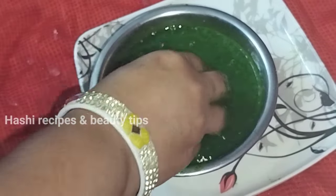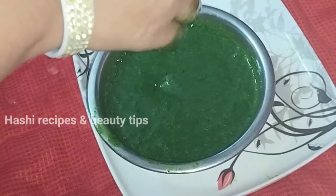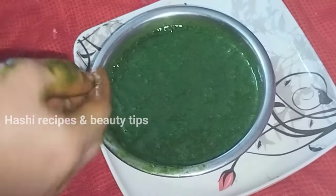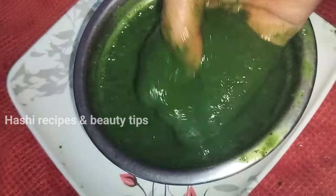Hello everyone, I am going to share my home remedy in this video. This is the home remedy for my hair. I am going to use a lot of hair packs.